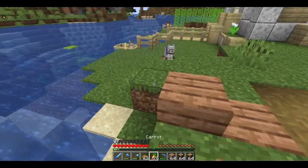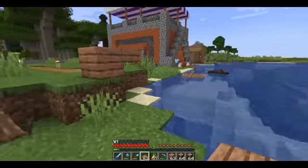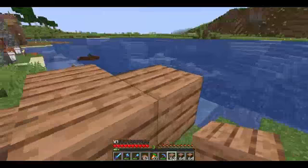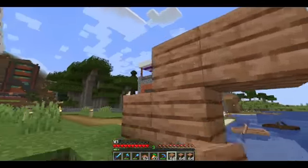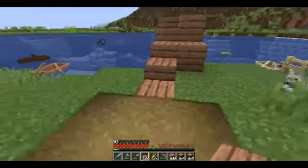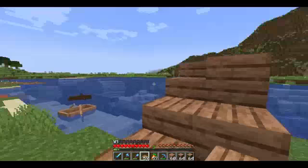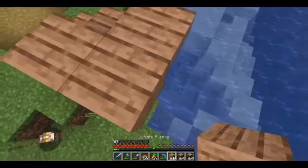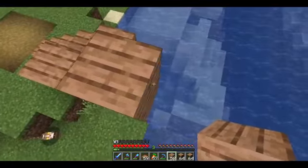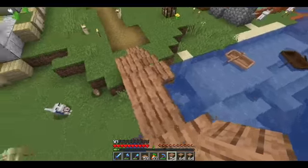We're going to go up one, then it should be here just like so. We need to go up another, and then we're going to use our slabs to bring it across. I'm just checking to make sure that we're in the boat, so we're going to go up one more height because I don't want our boats to be too close to the underside of the bridge. This should be the perfect height right there.